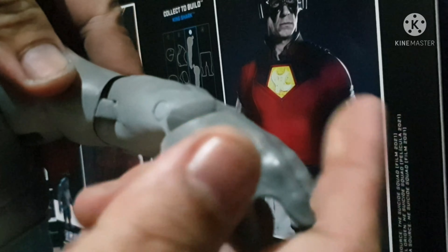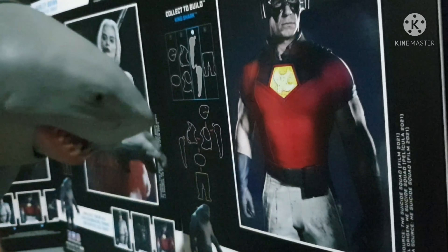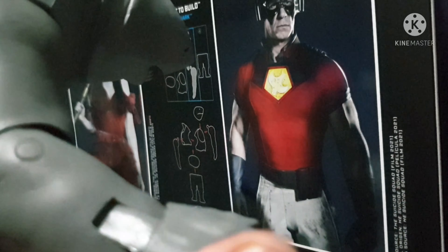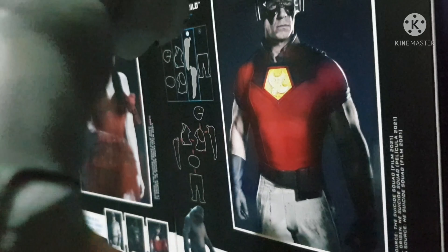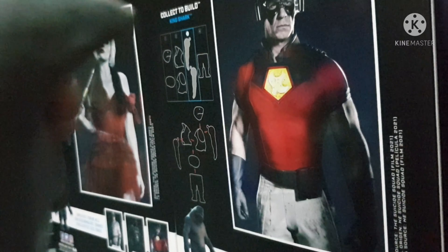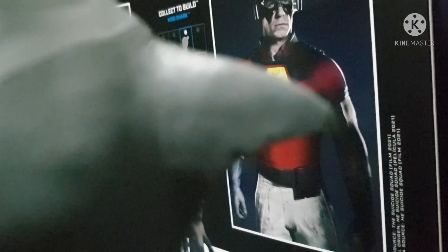Is this going to be build of the figure of the year or what? For this year, my top choice for the build of the year figure — King Shark's too cute, too big. I love everything about him. That's his elbow joint.